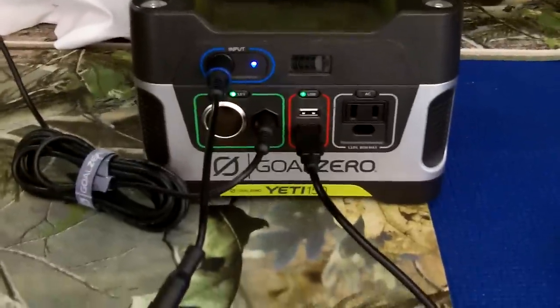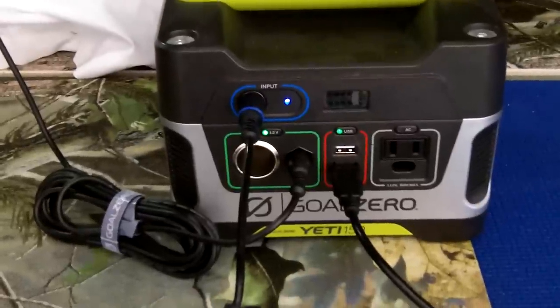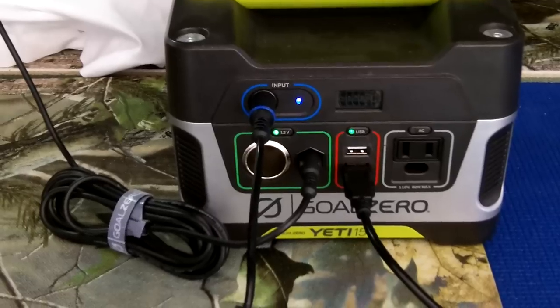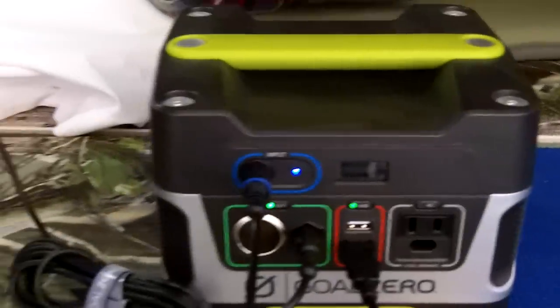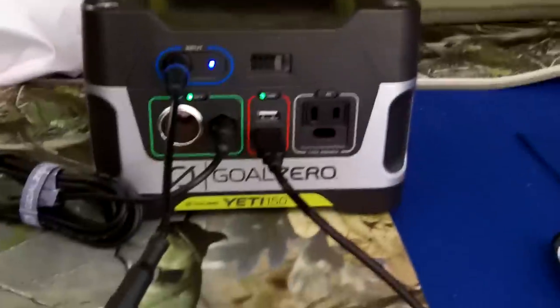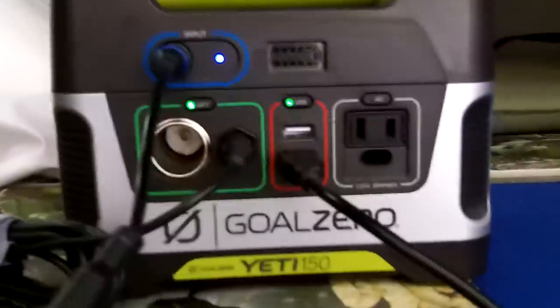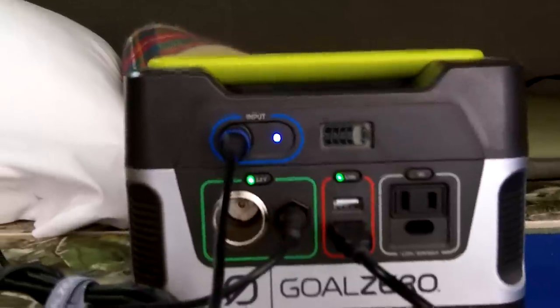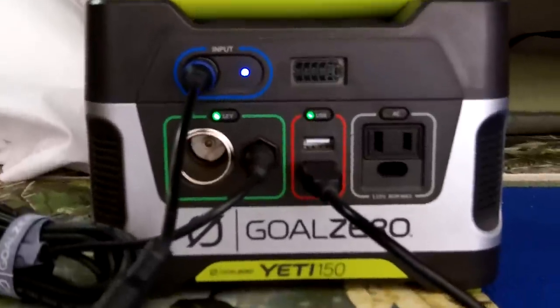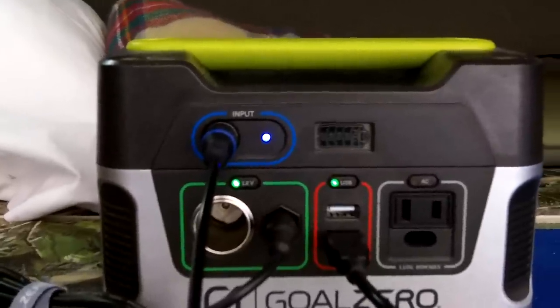I can keep this battery in the front with me while driving, keep it charging, and also charge my phone, iPhone, iPod — it'll charge the iPad and also certain laptops depending on the amperage. You'll want to double-check, but the Goal Zero Yeti 150 battery does a great job and is highly recommended.